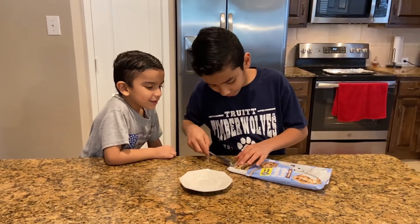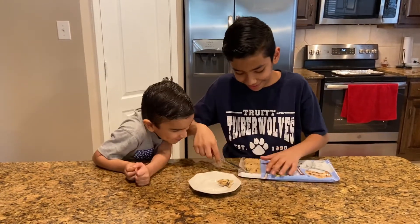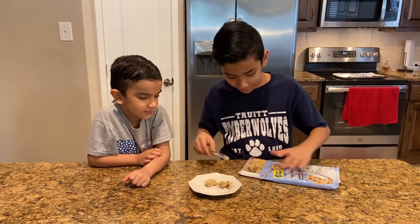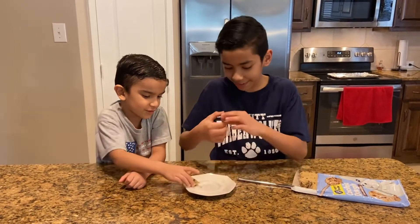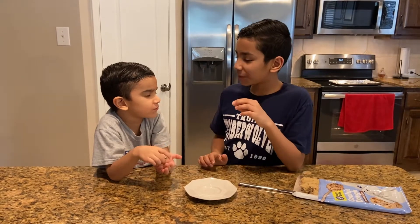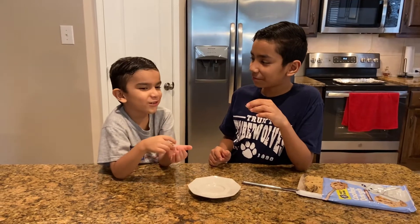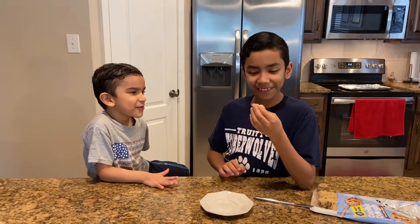Here's the first cookie. So what do you think about the cookie? What do you think, Joshua? It is good and squishy. Squishy cookie!